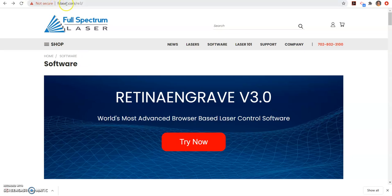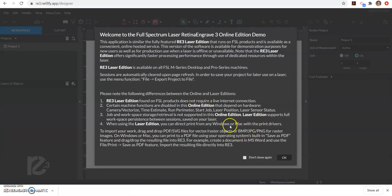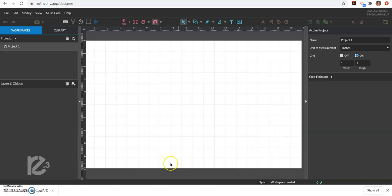I'm at the Full Spectrum website, fslaser.com, and I've clicked on Software. I'm going to click 'Try it now' for the 3.0. I need to select my account — since I've already logged in it's already selected, but you may have to select your Google account and log in that way. Since we're doing it online and not hooked up directly to our laser engraver, it pops up a warning telling us some of our limitations. We're just going to click OK, and that gives us the grid we can work with.